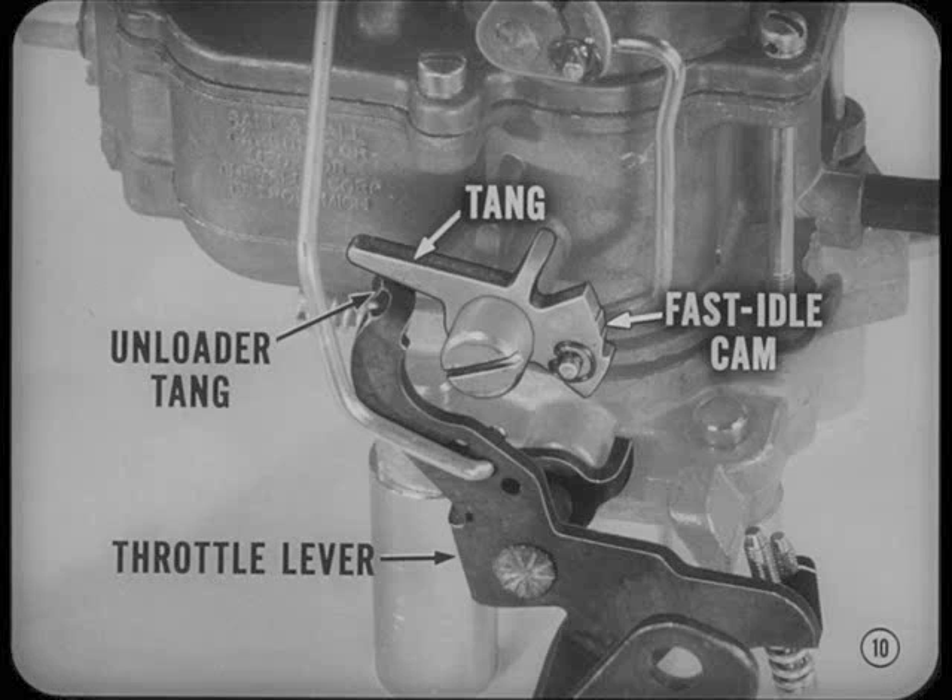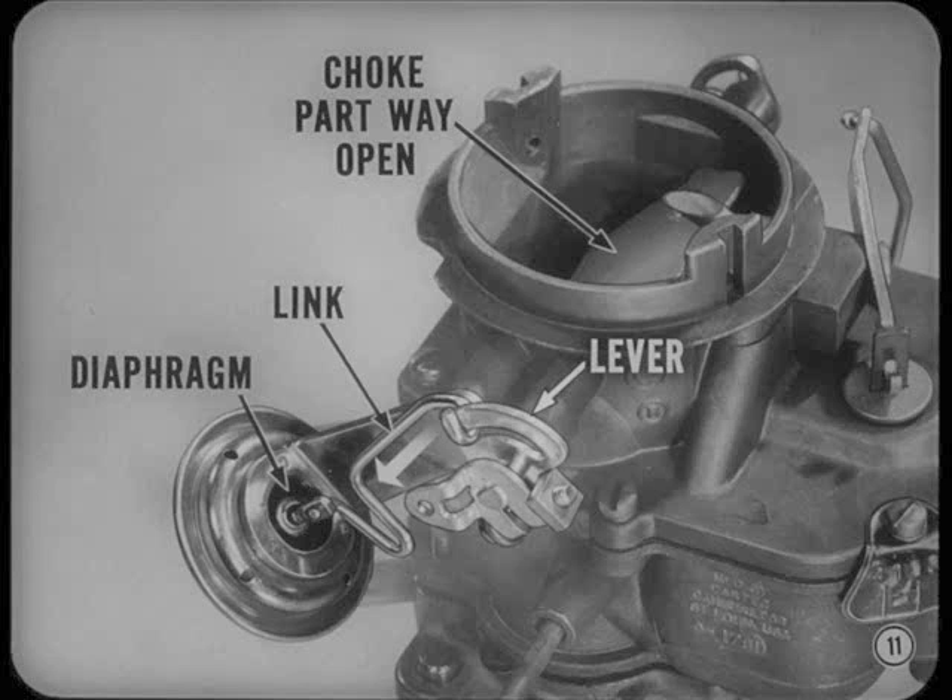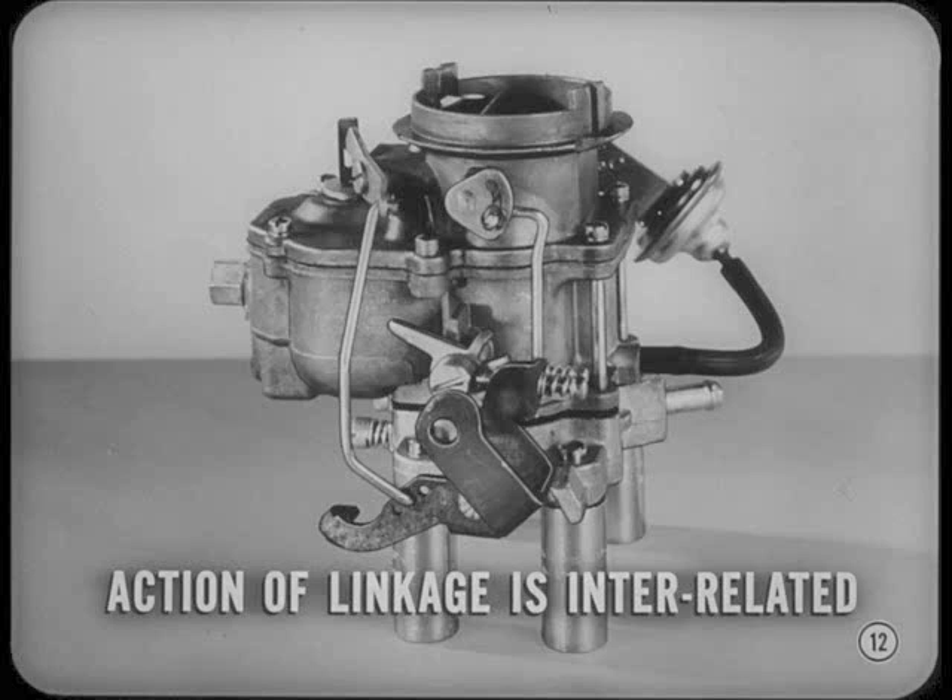An unloader tang on the throttle lever contacts a similar tang on the fast-idle cam as the throttle lever nears the wide-open position. This moves the fast-idle cam and mechanically opens the choke valve partway. Now, on the other side of the carburetor, we have the choke vacuum diaphragm. When the engine starts, the diaphragm's center stem pulls inward, causing the choke operating link and the choke lever to move the choke valve open partway. Just remember that all the action of the carburetor linkage is interrelated to make the carburetor systems work together efficiently.